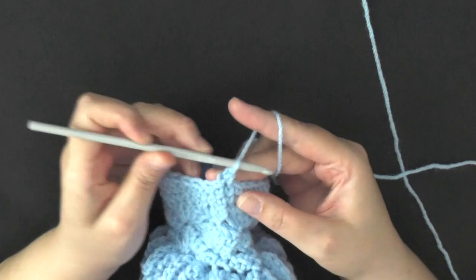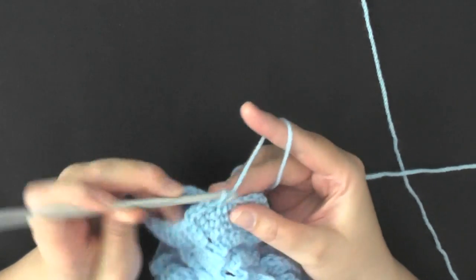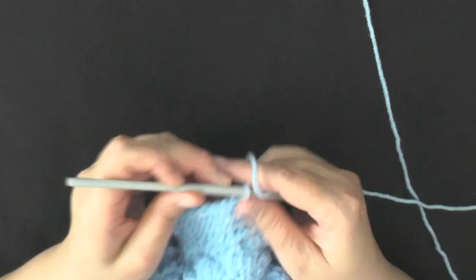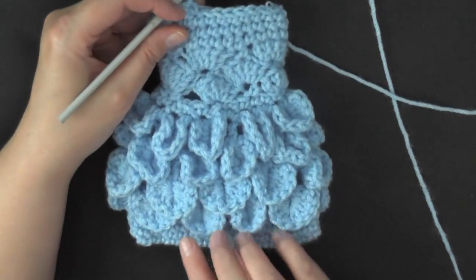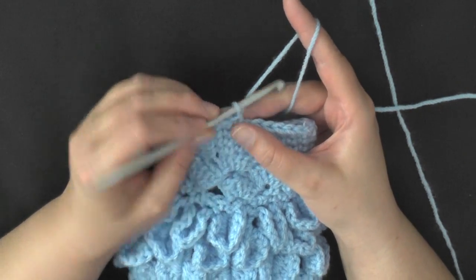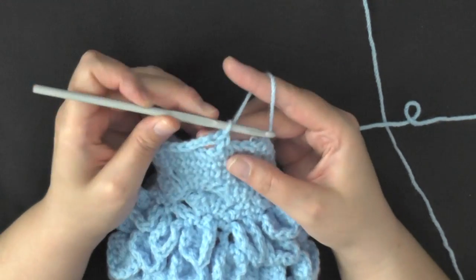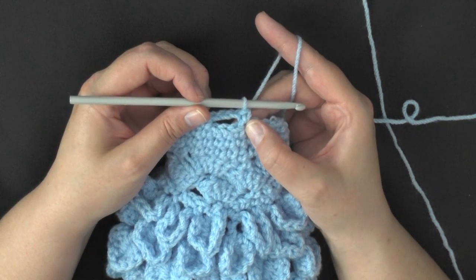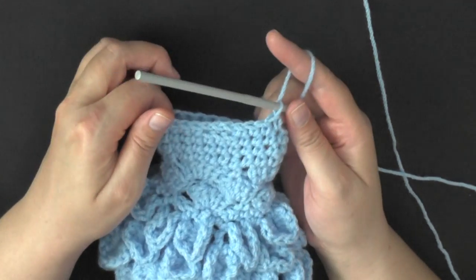Single crochet in each stitch — single crochet in the next 27 stitches, which should bring you to about the midpoint of your bag. That's where you can start to make your buttonhole. Single crochet the first 27 stitches, then chain 3, skip 3 stitches, and in the fourth stitch do a single crochet. Then single crochet in your remaining 25 stitches to end your round.